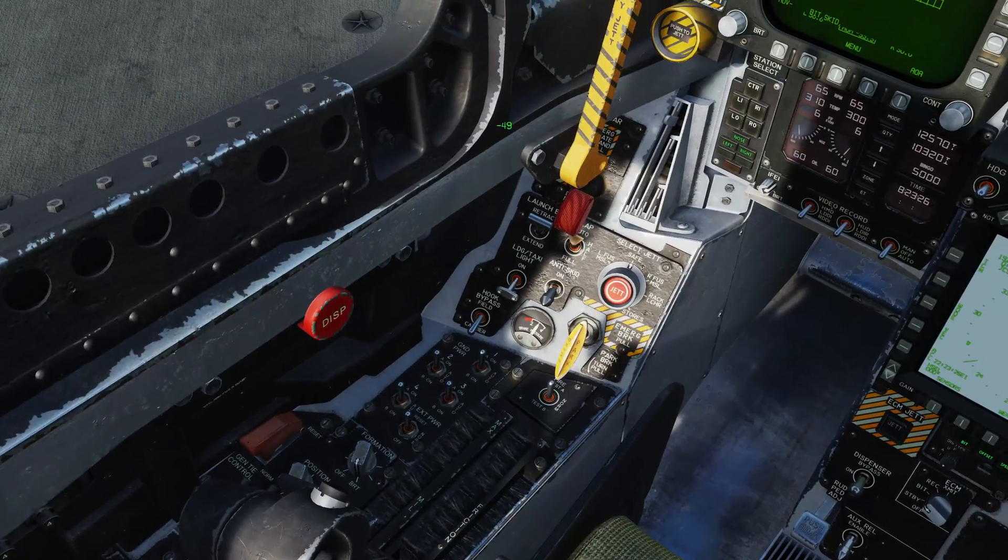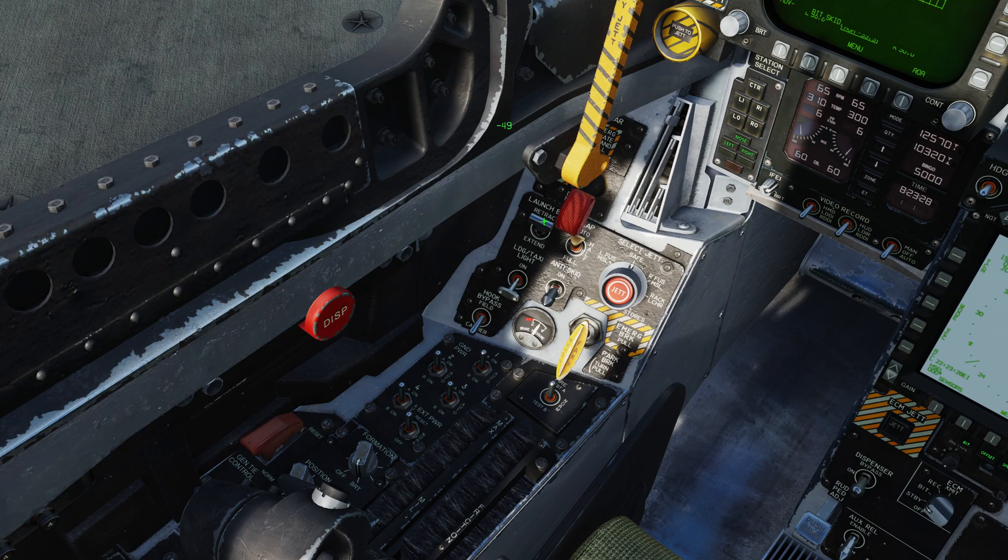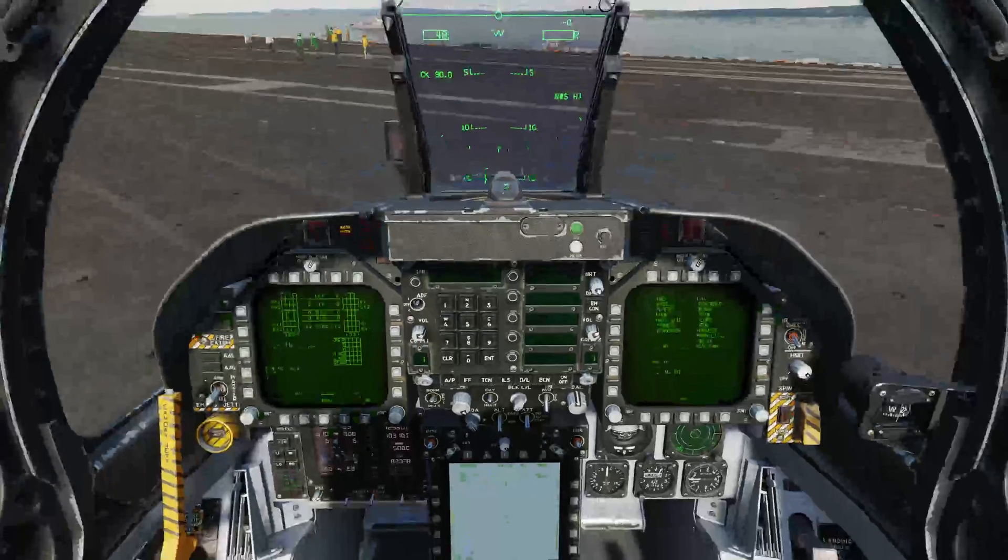We're now going to conduct the before taxi checklist. My launch bar is retracted, my flaps are in automatic, anti-skid is off for carrier operations, hook bypass is in carrier. That's good, we're ready to move.